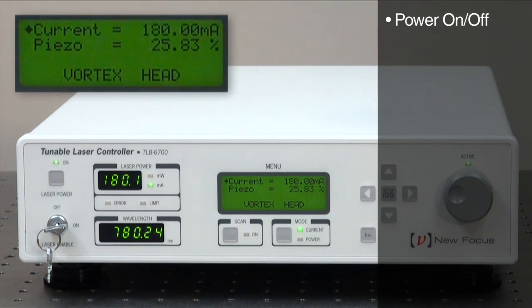The functions are power on and off, current, and piezo percent, which tunes the laser wavelength across the fine tuning range.